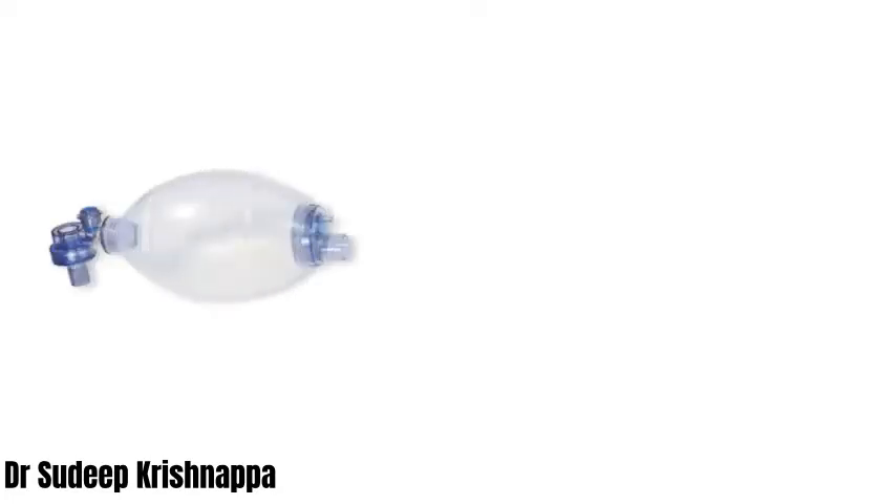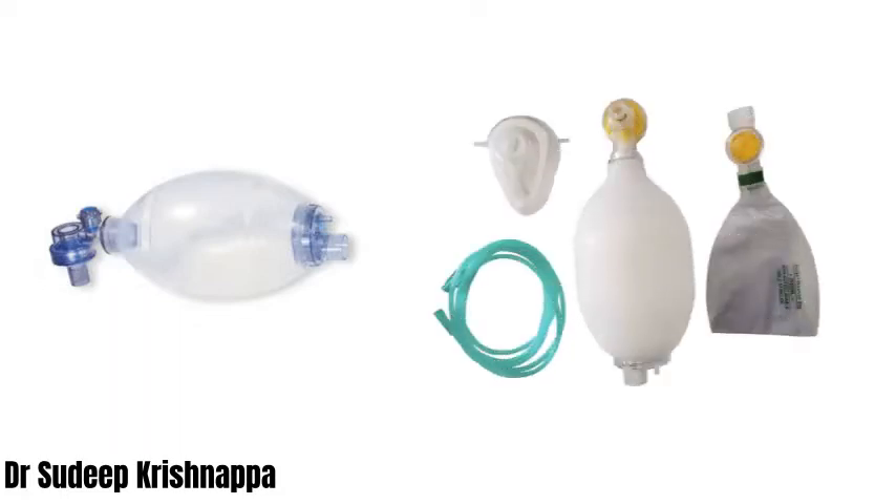That is what we are going to try and do over the next few minutes. At the heart of the resuscitator is the self-inflating bag in the middle, and two unidirectional valves on either side of the bag facilitating flow of gases in only one direction. Apart from this, we can have several other add-on features like an oxygen tubing and reservoir bag with a couple more unidirectional valves, and a mask as well.